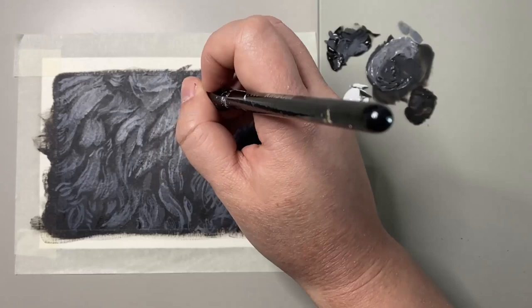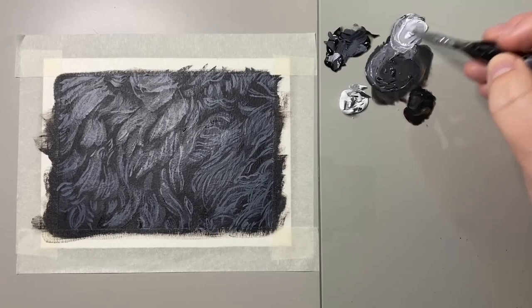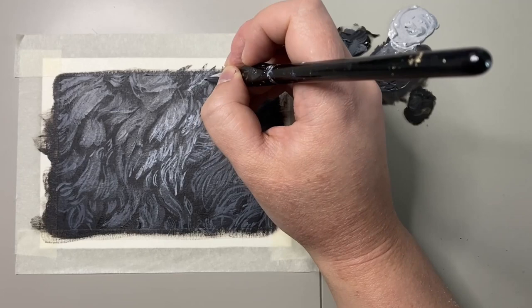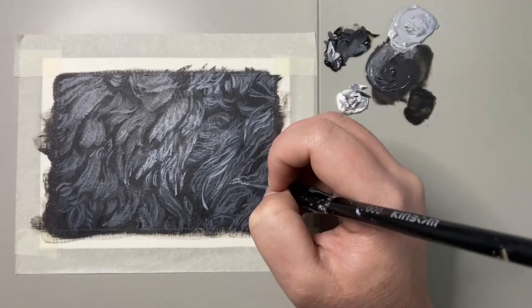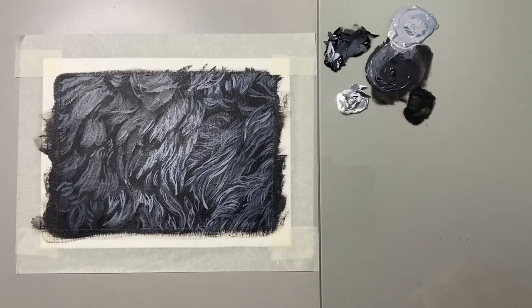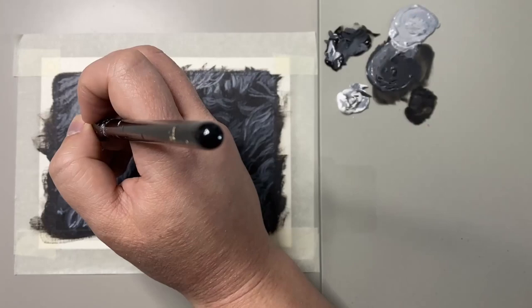I then decided to repeat this process with one more layer of light gray, just to give some real definition and contrast in comparison to the dark background. I really believe this helps to make the fur pop and come to life. When doing these fine hairs, be sure to use as small a brush as you have — the finer it is, the more realistic your outcome will be.